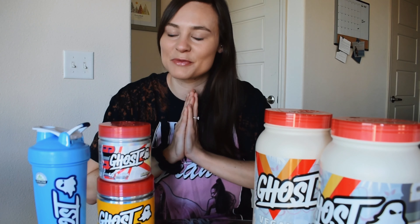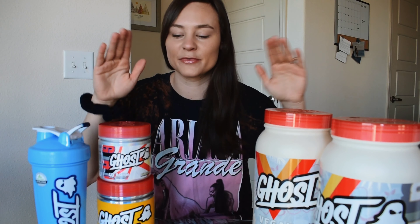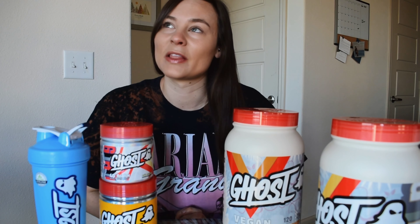What's up guys? Welcome back to my YouTube channel. I am so excited for today's video. I am finally going to do a full review of ghost supplements. This video has been a long time coming. I have been teasing it on my Instagram for a few months, but I really wanted to put all of the supplements to the test before giving my final thoughts. So without further ado, I finally have the review video for you.